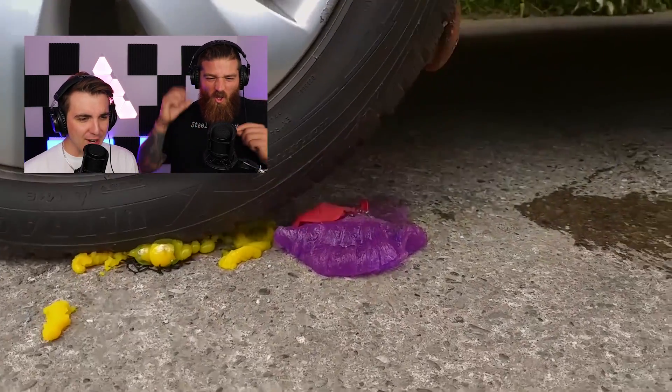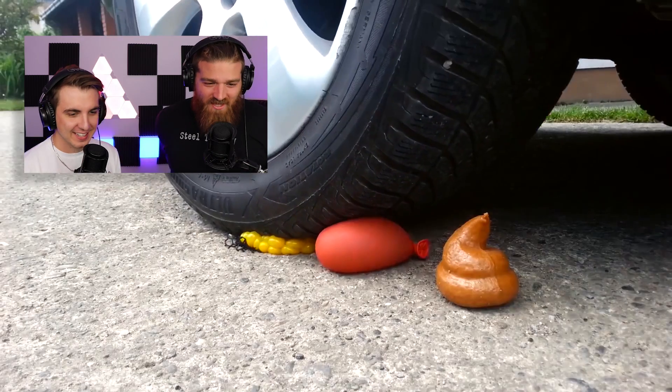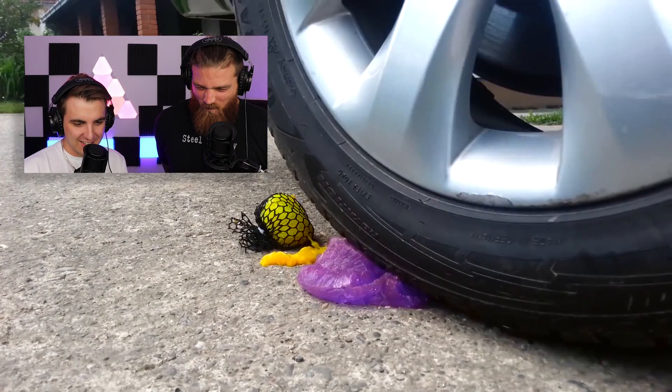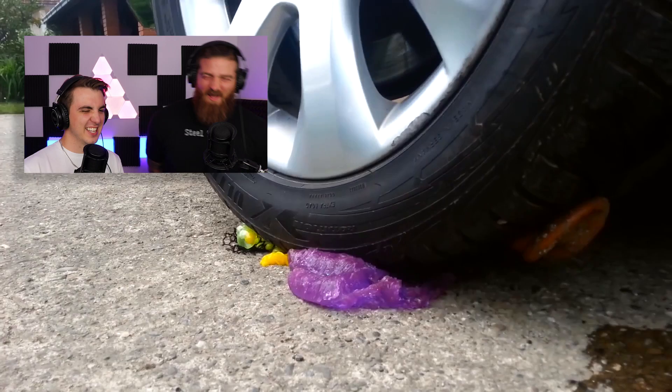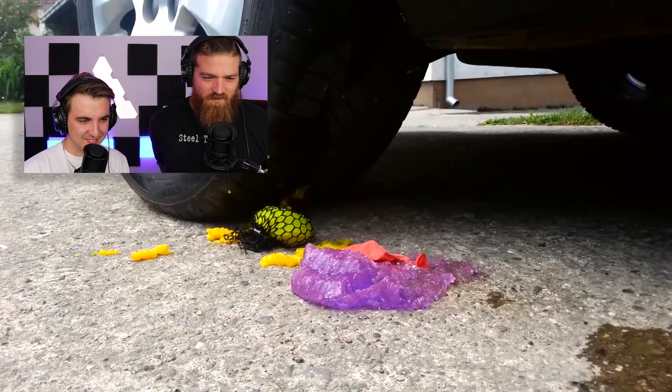Oh, the poop squirted! Did you hear it? It squirted — that's what happens when you have diarrhea. Show us the running over — oh look, it's stuck to the tire, like all poop should be stuck to tires.